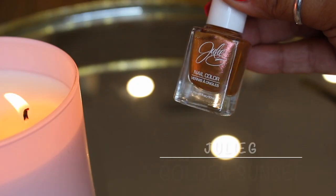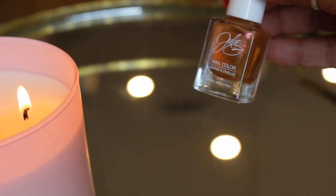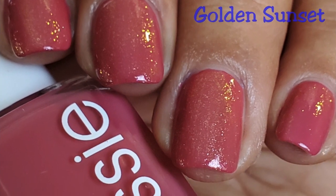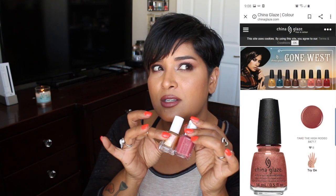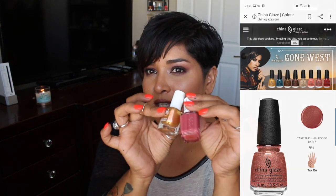My favorite option was Golden Sunset from Julie G. OPI A Woman's Prerogative has a more orange-gold shimmer; Julie G's shimmer is more fine, giving a more even application. The shimmer is gold with a little bit of pink and green, but because I put it over In Stitches, it pulled out more of the golden pink than the green. So I thought these two worked better together. You can tell it's not a one-polish shimmer, but it gave me a similar situation to Take the High Rodeo.